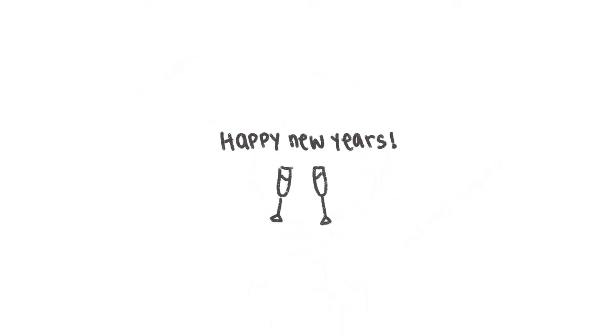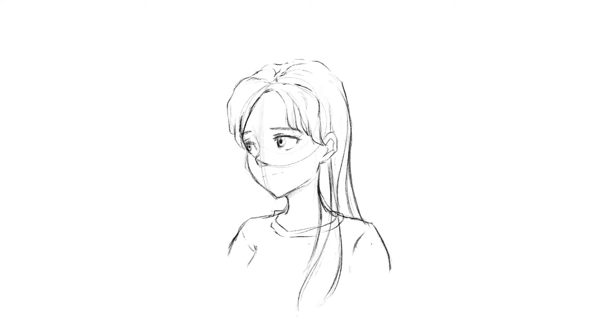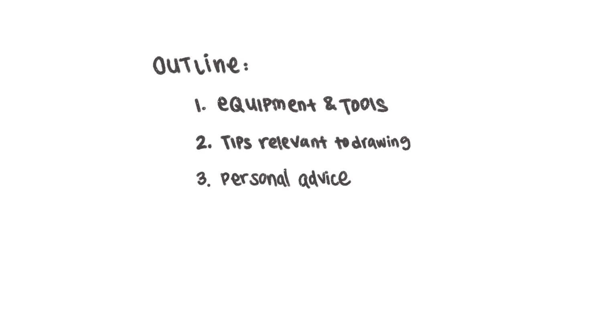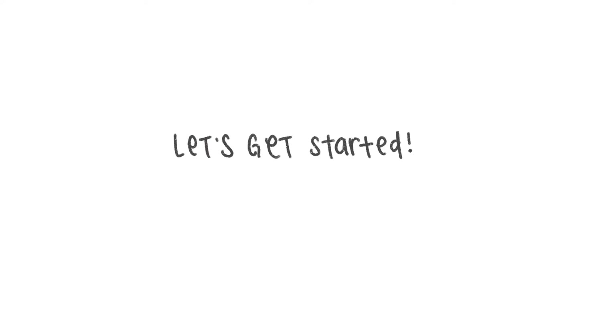Hey everybody! Welcome back to another video! In celebration of the new year, I thought I'd put together some tips and tricks that can hopefully be useful to anyone who wants to get started with digital art. This video isn't necessarily a comprehensive drawing tutorial — it's just a compilation of helpful things I've collected over the past year and a half of learning about digital art, specifically using Procreate. This video is mostly catered towards beginners, but maybe some of it might be helpful to you too. Thanks for being here and let's get started!